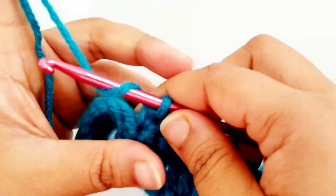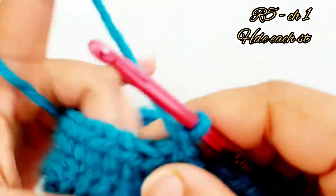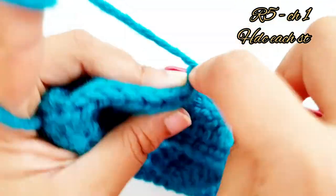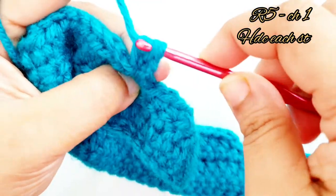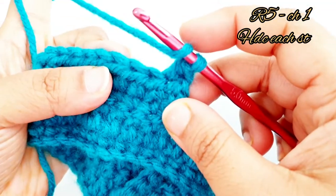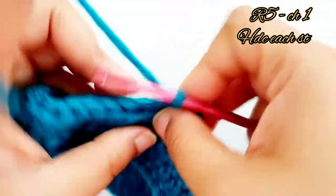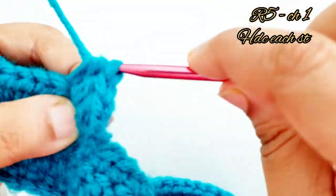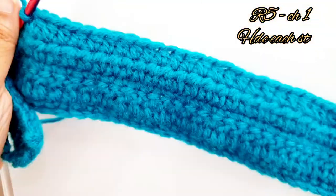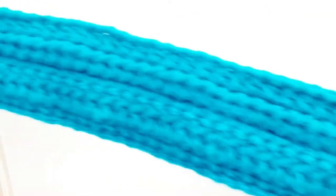For row 5, chain one, turn your work, place one half double crochet into the same stitch. Place one half double crochet into each of the next 32 stitches. Here in row 5 you will have 33 half double crochet stitches in total.